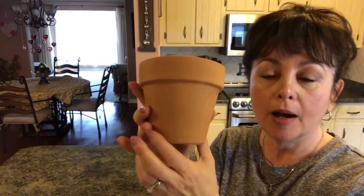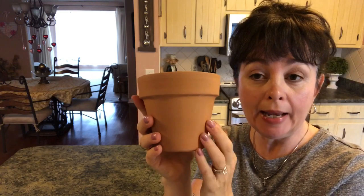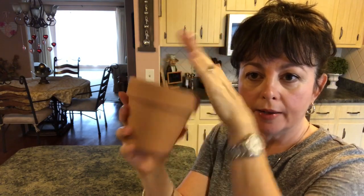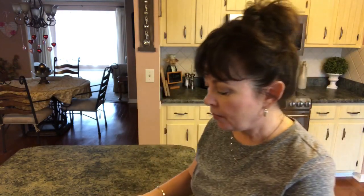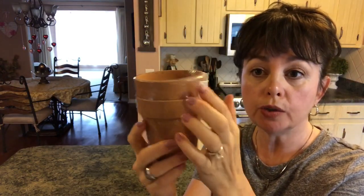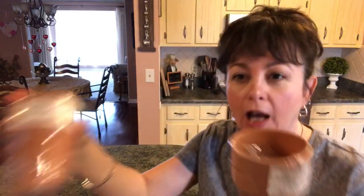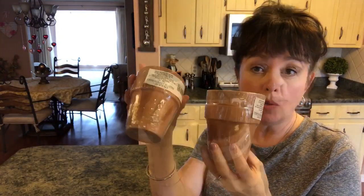Let me show you what you'll need in case you want to make this project. I picked these pots up at Lowe's — they were 98 cents and they're a pretty good size. I have three of them. Now you could, if you wanted to make smaller ones, go to the Dollar Tree and get two for a dollar, but I thought they were just a little bit too small for what I wanted.